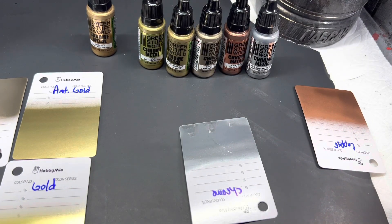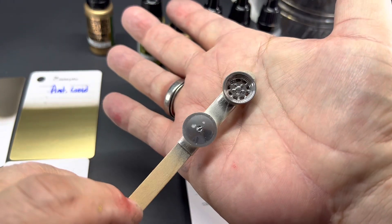I will definitely be using these. And here's the chrome.